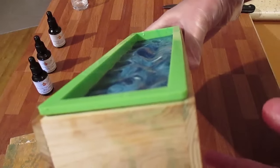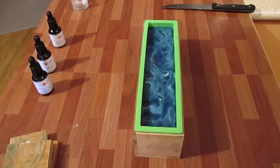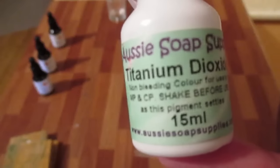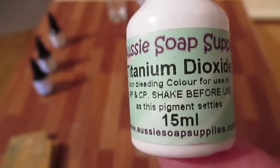It's got a little bit of an indent to it — hopefully that will come out really nice when I cut it. The next layer is goat's milk. While my goat's milk is melting down I thought I might add some titanium dioxide, which is from Aussie Soap Supplies — it's basically going to make the goat's milk soap whiter.